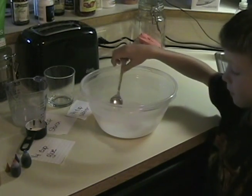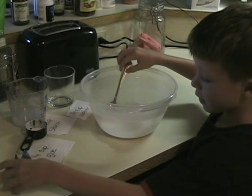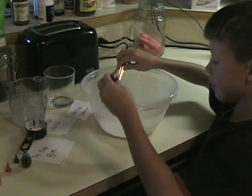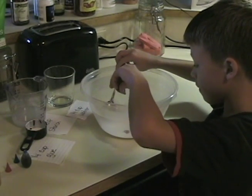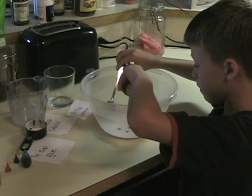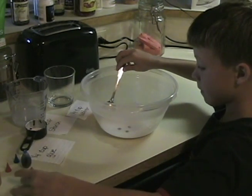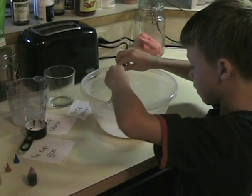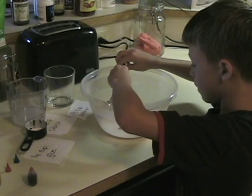And then we add some food coloring. And today I'm going to make purple, so I'm going to put three drops of red and blue. One, two, three, four, five, six.